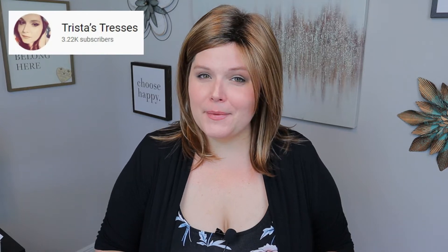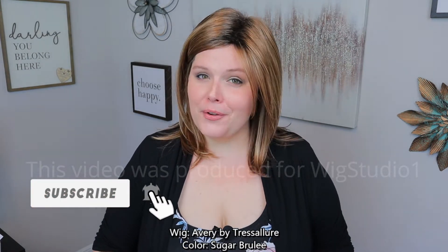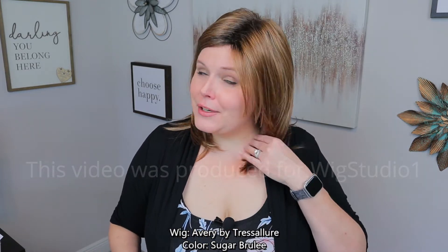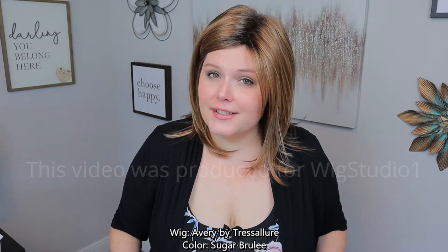Hi beautiful, my name is Trista from Trista's Tresses, and today I'm coming to you from Wig Studio One to show you Avery in Sugar Brulee. Avery by Tress Allure is a very cute long bob, very layered style.